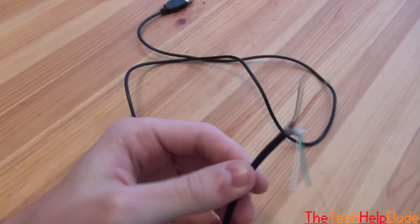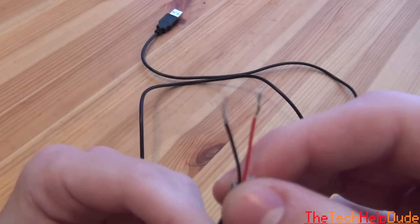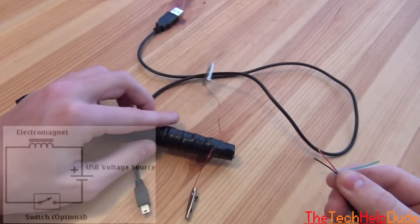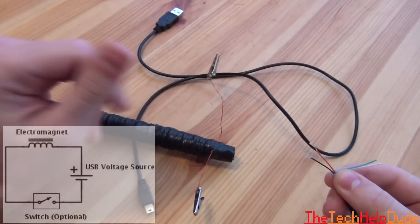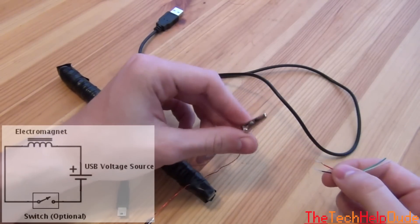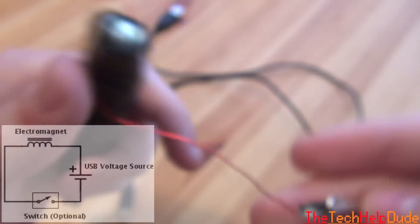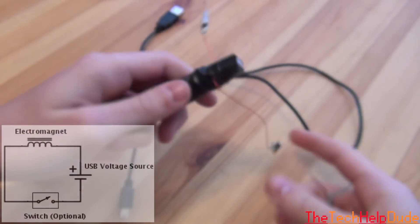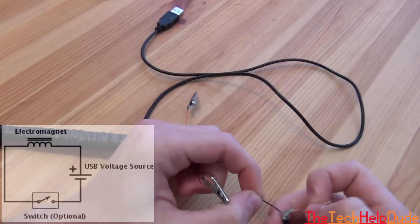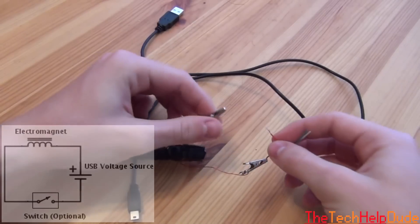USB cables usually carry around 5 volts, so our electromagnet is going to be powered off a 5-volt USB. What you're going to want to do is connect these two wires to the two ends of your electromagnet. It doesn't really matter which end — that's just going to change the polarity of the magnet, but for overall use it doesn't matter. You can solder on alligator clips like I've done here, or directly solder the wires to your electromagnet, or just wrap them — your favorite way of bonding wires together will work.